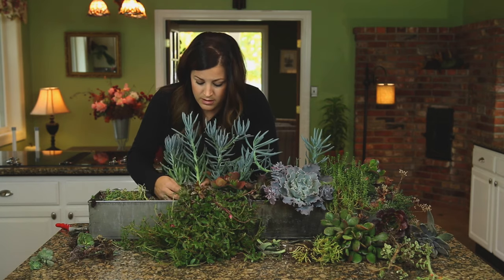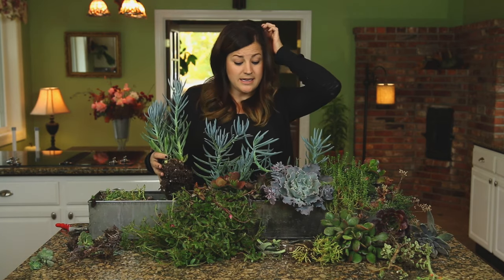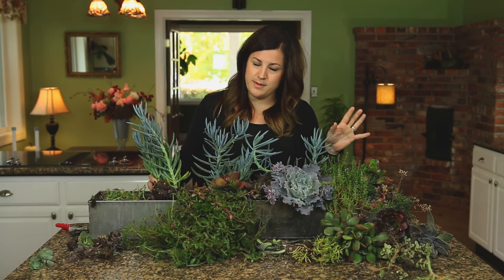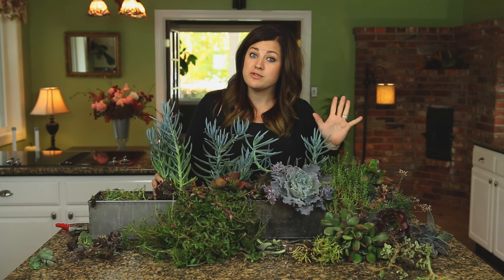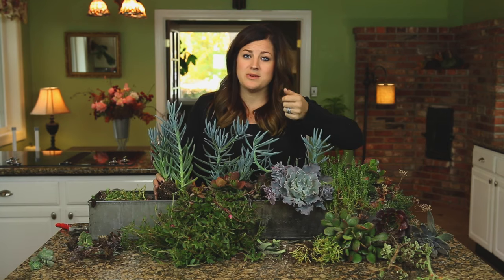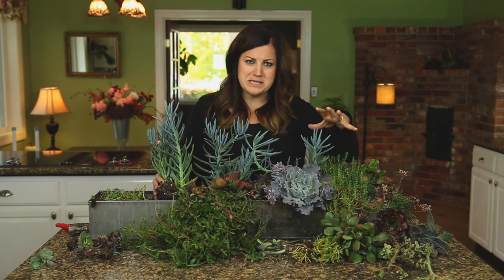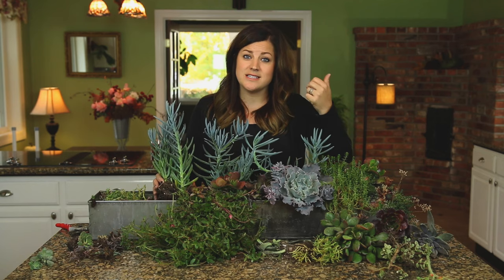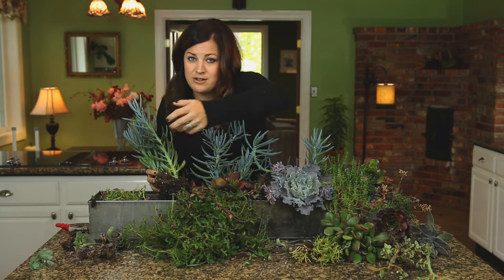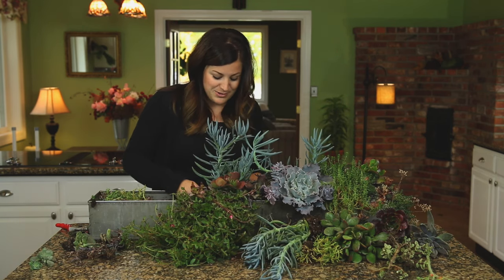And we've got Senecio Blue Chalk Fingers — another good one like the Portulicaria, great for adding height. I love that really silvery blue. Now this is something that annoys me — I'm careful not to touch the leaves. On these and on Echeverias, they get a really pretty powdery substance on their leaves that gives them their look. You touch them and you can see fingerprints. Someone told me about it once when I was sitting there touching the leaves, and they said 'you shouldn't touch the leaves, it wrecks them.' So I don't do that anymore.